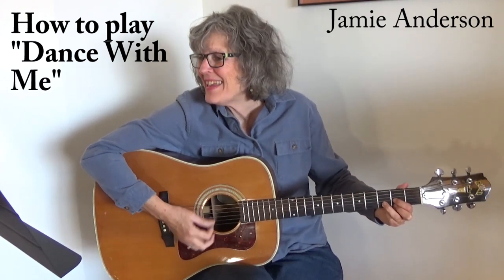Dance with me. I want to be your partner. Can't you see? The music is just starting.